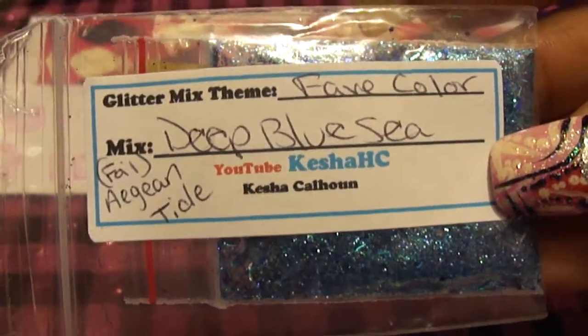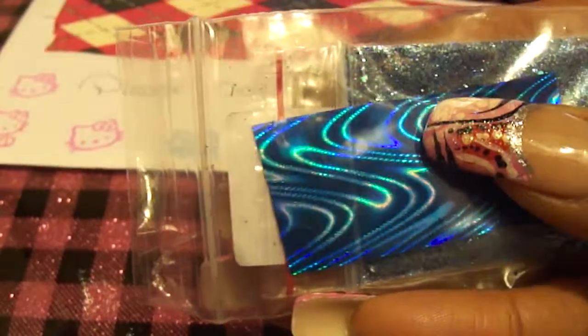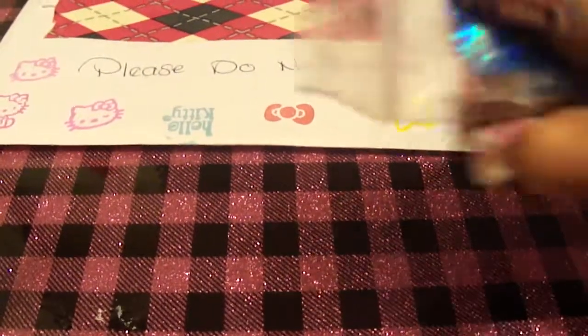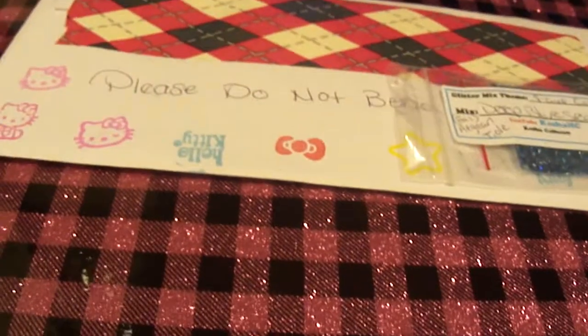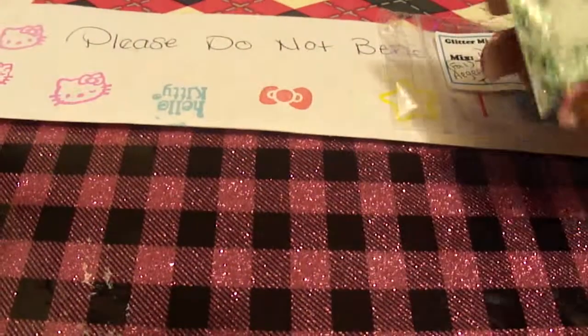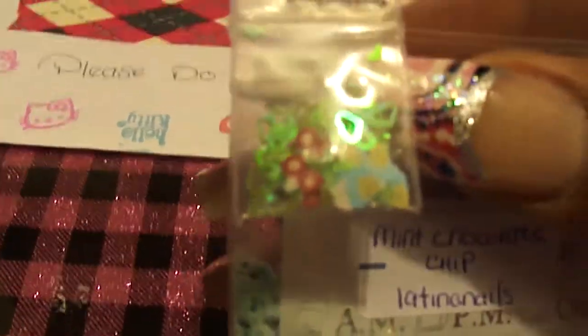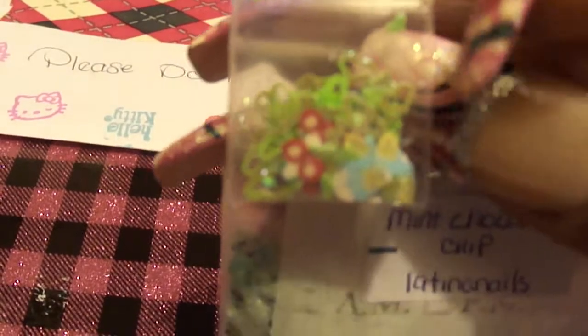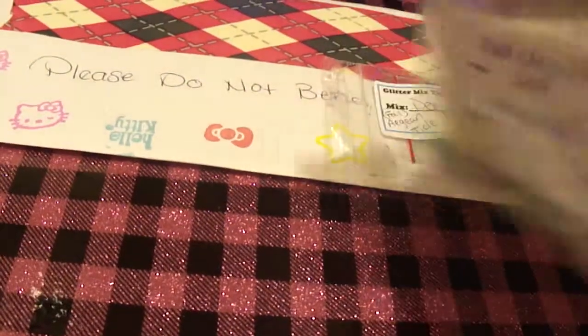Her favorite color is Deep Blue Sea — it's a pretty blue mix, and this beautiful paper here, I think that's like one of those stickers. I'm gonna open it right now but you can see it — it's really pretty. I like that. The next one is from Latina Nails, it's called Mint Chocolate Chip. That's her nail art — some females and some iridescent green hearts. And that's the mix.